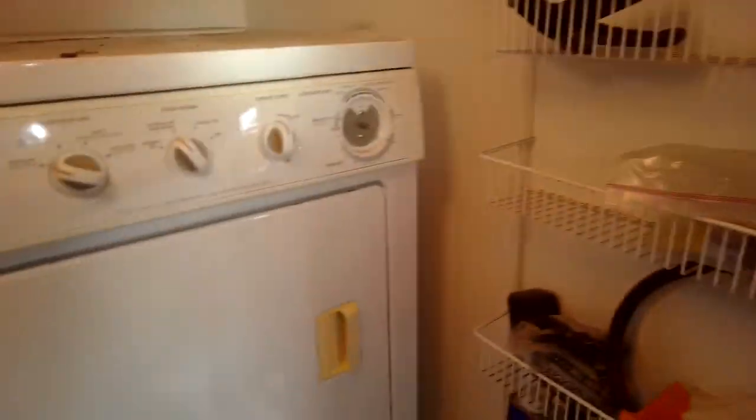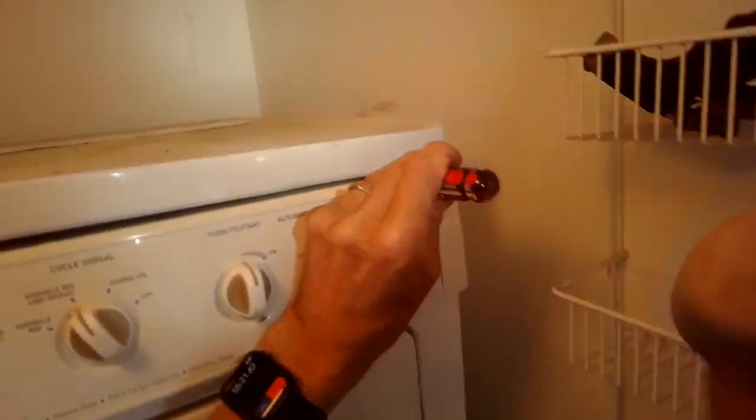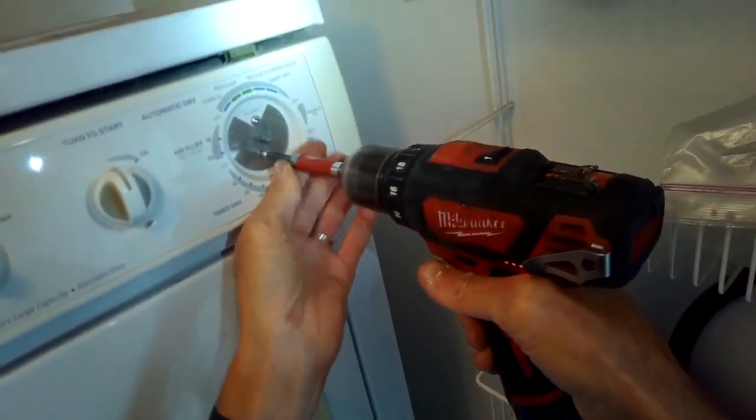I just pulled the timer knob straight off, and I'm going to use a standard head screwdriver or a paint scraper to help get the lid up by pressing it on the clips.